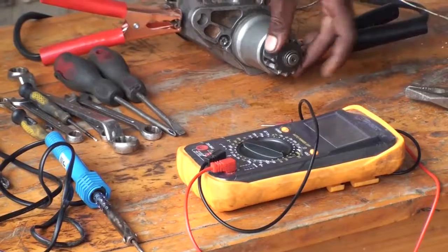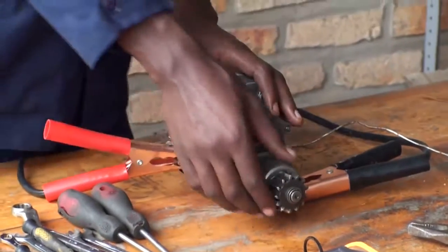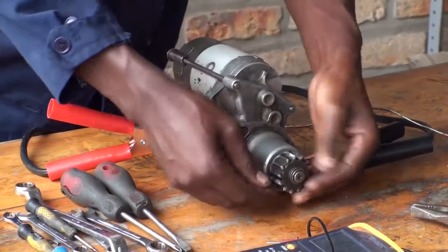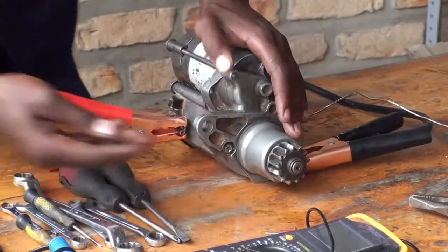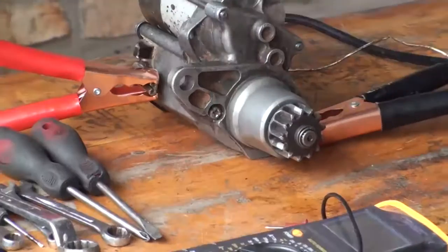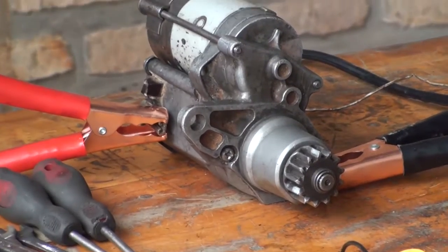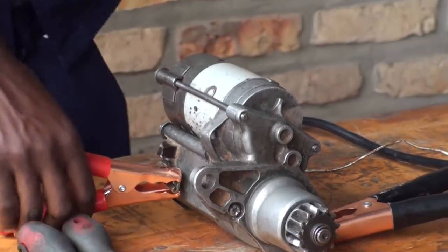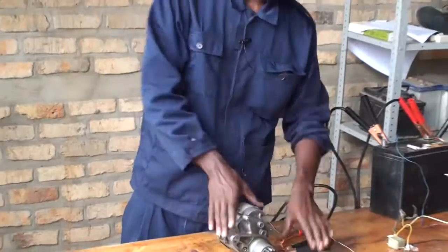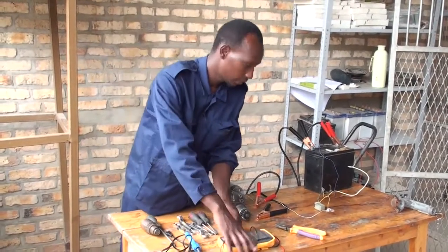For mechanical faults, we can use our own eyes to determine the problem. For example, with this pinion, if it has a problem, I can see if the teeth have been damaged — I can find the problem visually. Now let me disassemble this starter motor.